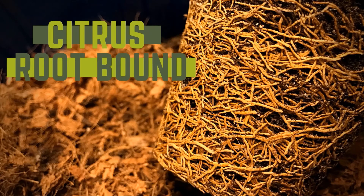Hi guys, what did you repot lately? I'm asking you this because in the last few days I was inspecting my citrus trees and realized that I have to do a couple of emergency repottings.